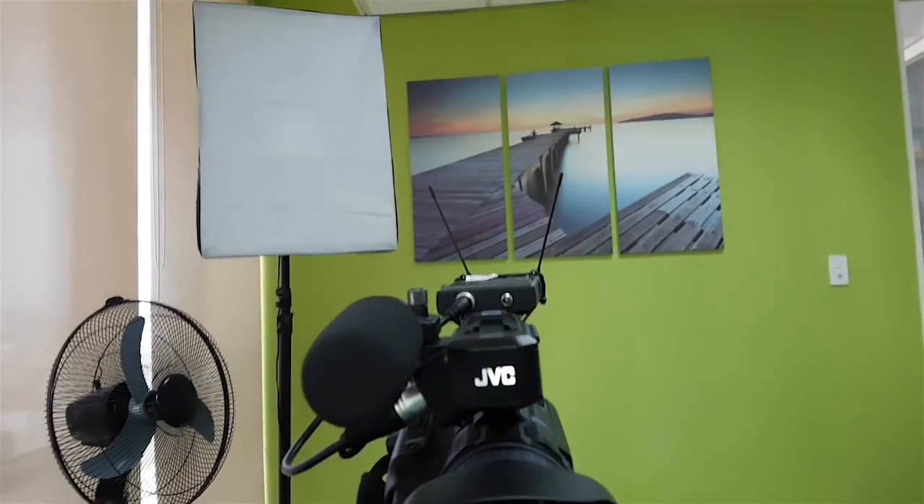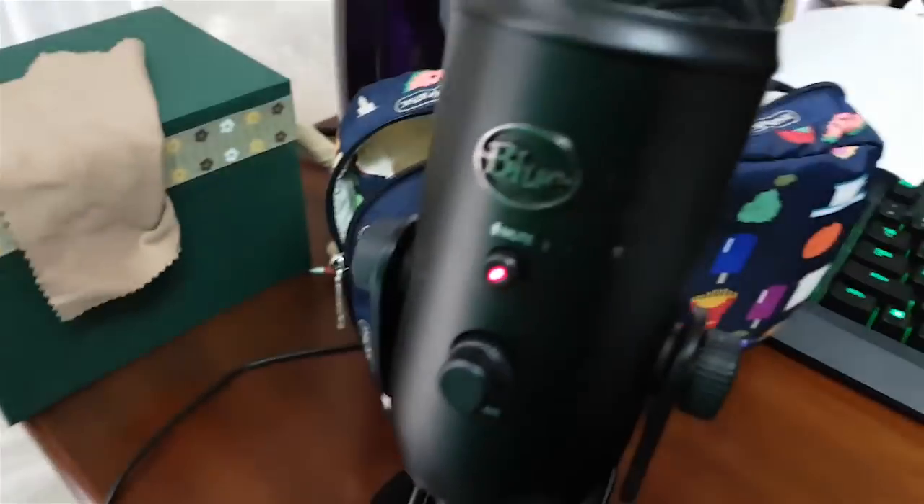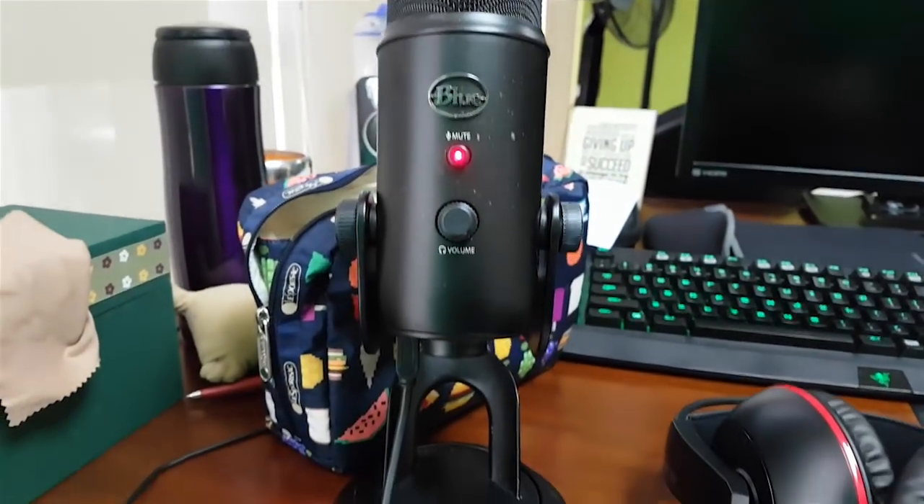I don't use the microphone on this JVC camera. It is a 4K camera. I use the Blue Yeti, which is black, for the microphone — a condenser microphone.